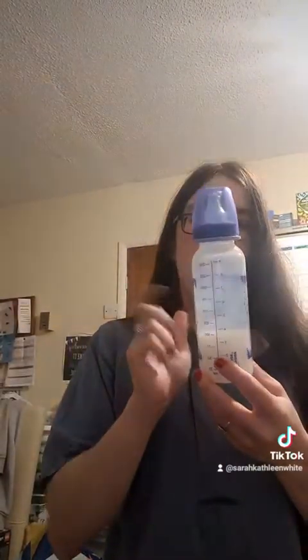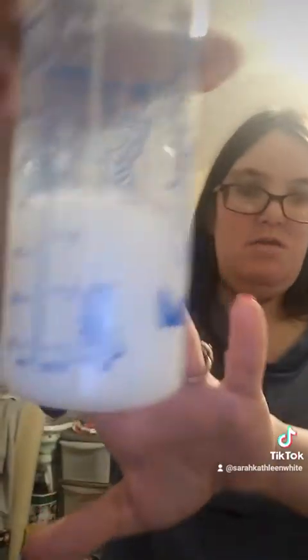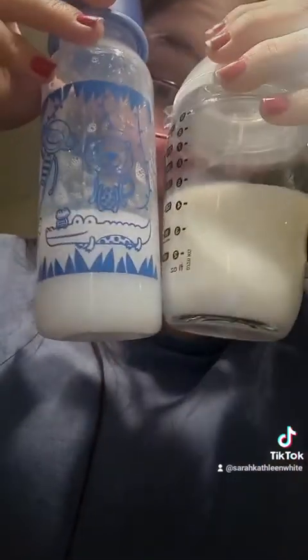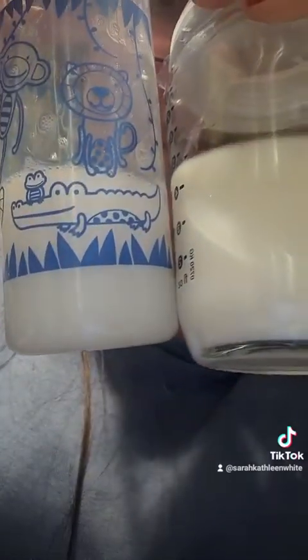I only pretend to use this bottle - I don't actually feed, I pretend to feed with this bottle. I pretend it's got water in it and I'm imaginary feeding, because like I said, it's too hard. So here is what it looks like. I don't really like the colour of it. Can you see a difference?